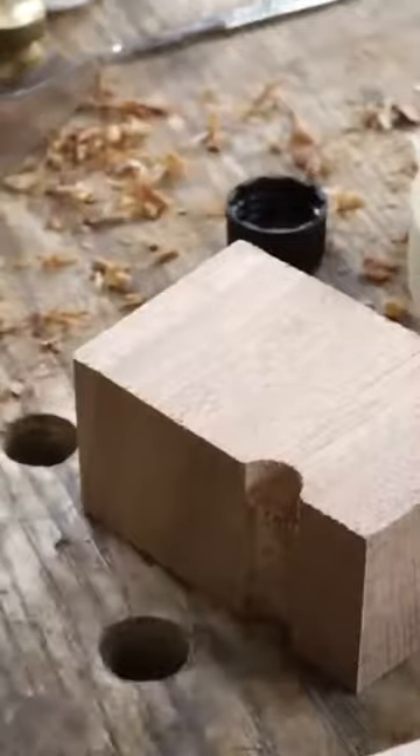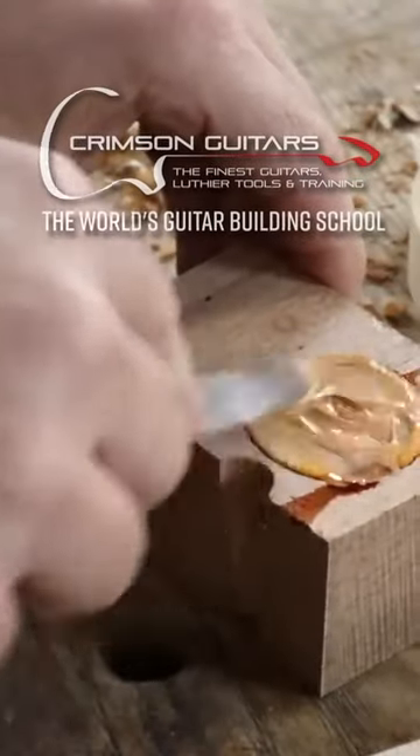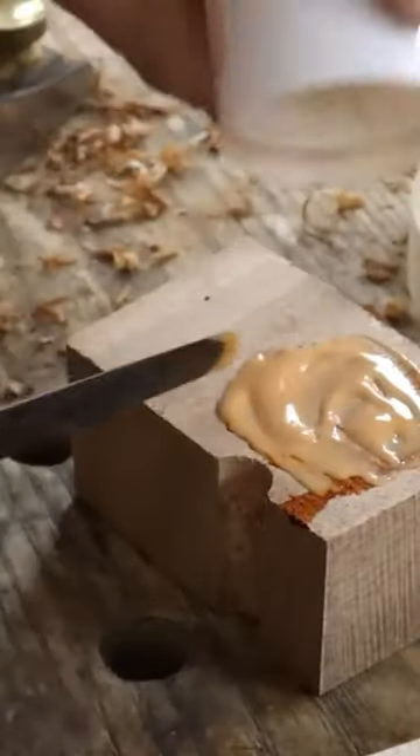I've got some mango stain — I'm going to use that to darken this glue up a little bit. This is the crimson water-based stain; it shouldn't affect the way the glue dries too much, especially with these added solids.